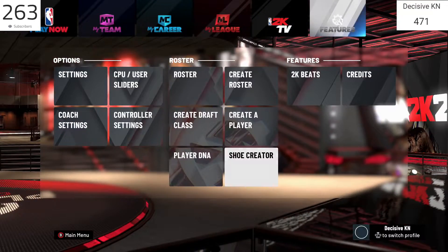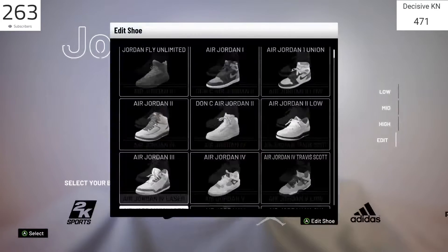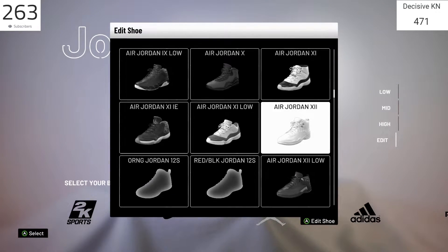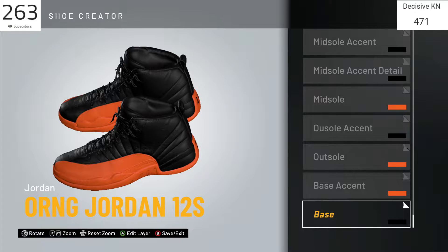What you want to do is go to the Features tab, go to the middle where the Roster section is, and click on Shoe Creator. Then go to Jordan, use your left stick to scroll down to Edit, and find the Jordan 12s. I will not be clicking on the Jordan 12s because I already have them made, so I'm going to be showing you guys the exact pair I have. You're going to want to click on the Air Jordan XII — those are the ones you want — but I'll be clicking on the Orange Jordan 12s and hitting Edit Shoe.